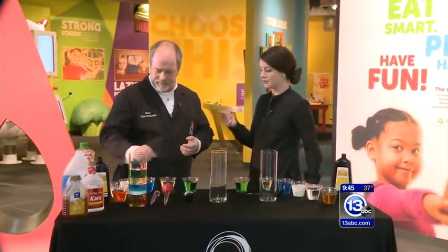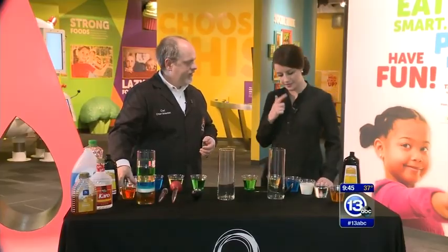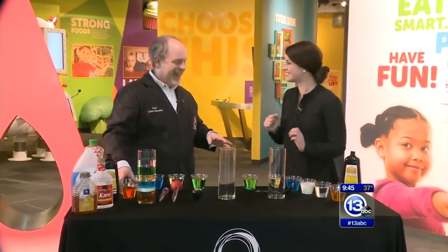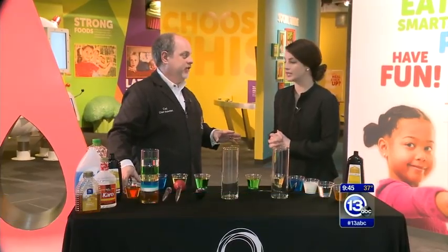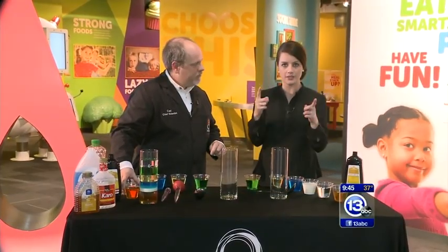Hey everybody, we are doing Imagine It On Location once again. I have Carl Nelson here, the chief scientist — or I might call you a mixologist today. This is something you can totally do at home with stuff you have in the kitchen. Parents, listen up. Now is the time where you can totally do this at home, so listen.